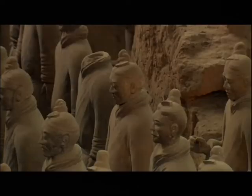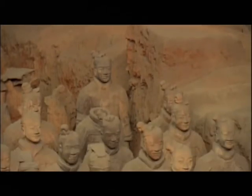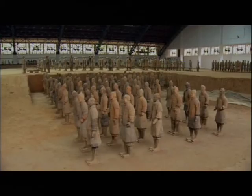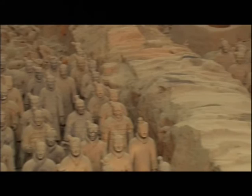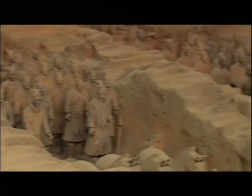After the terracotta army was found, we got to understand more about the Qin army's composition and the kind of soldiers they had. The battle formations are linked to each other internally, but they could also function independently. So in warfare, the formations could change according to the orders of the commander.